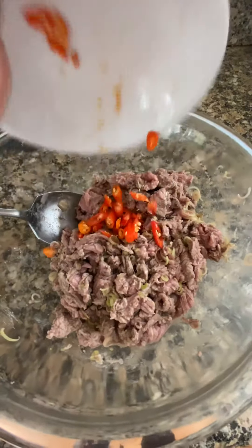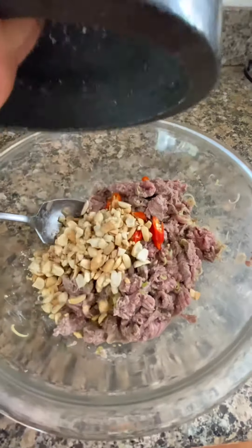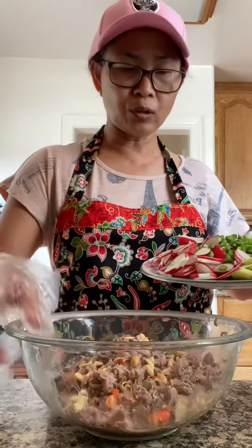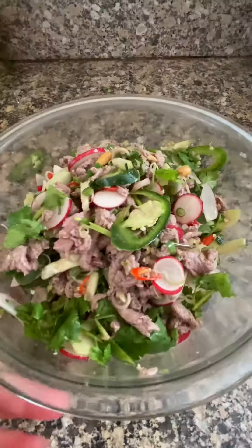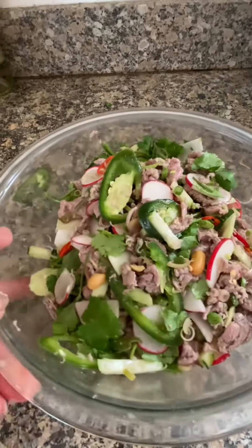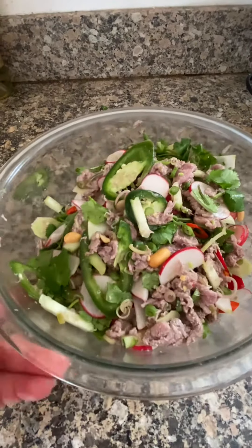Adding chili, roasted peanut. Go ahead and add all the vegetables into the bowl with the beef. After the mixing, it's all done. Everything tastes perfect — ready to be served. Bye-bye.